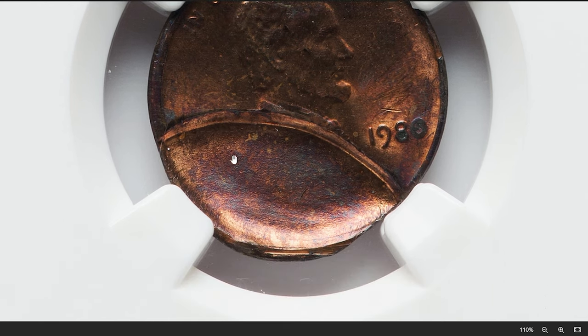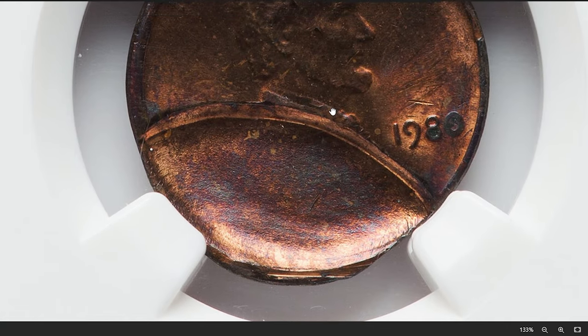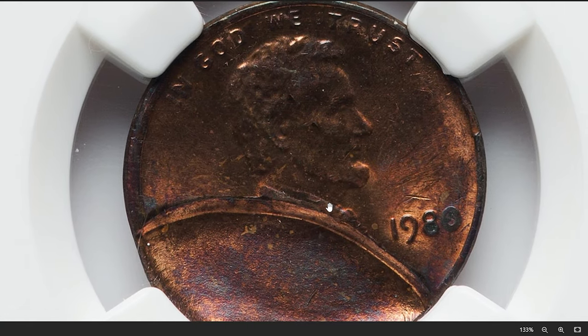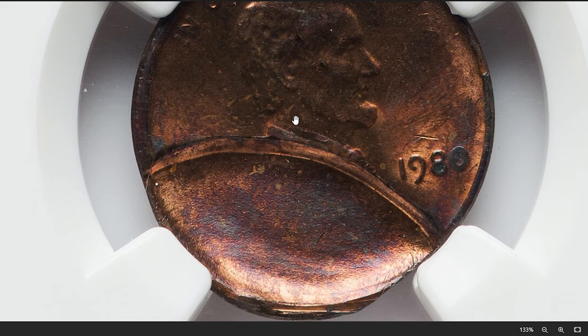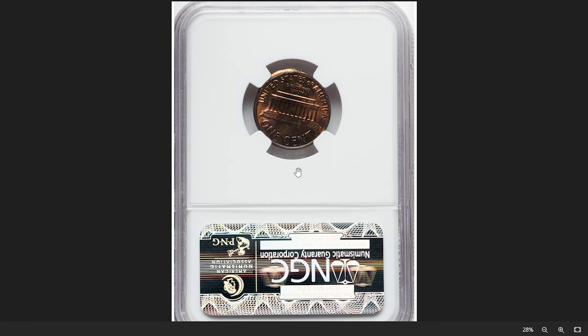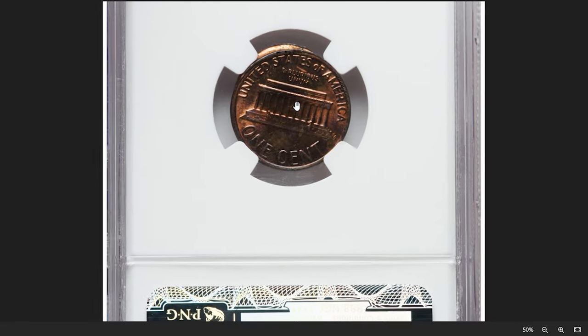Such errors are often considered interesting to collectors due to their unique nature and the story they tell about the minting process. The value of a 1980 Lincoln cent with an obverse indent depends on factors including the severity of the indent, overall condition of the coin, and demand among collectors. This one ended up selling for $71.